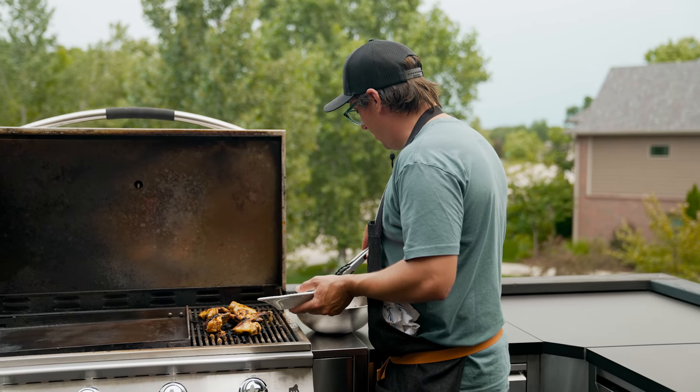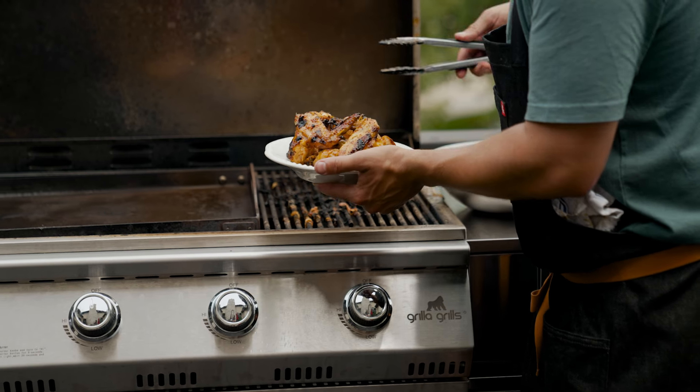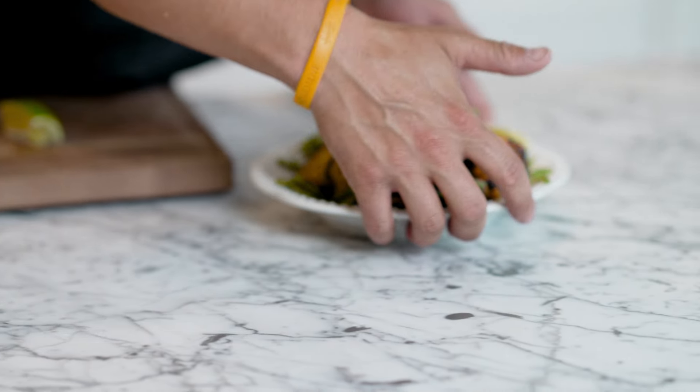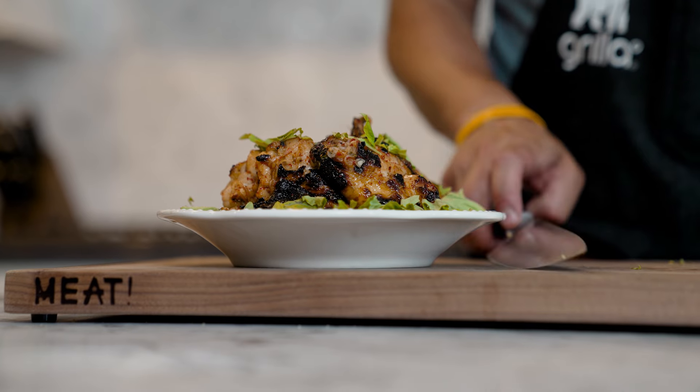Our wings are done. We're getting one final dunk, then I'm going to go inside and garnish them with some fresh herb. So we've finished our Asian-style Thai-style grilled wings — we put a little bit of fresh basil and lime on top.